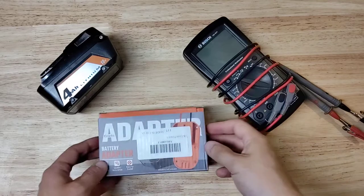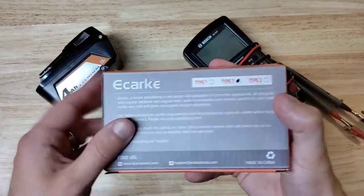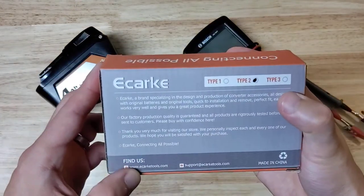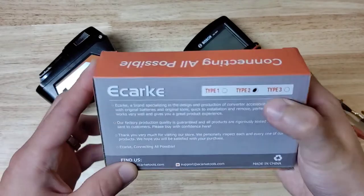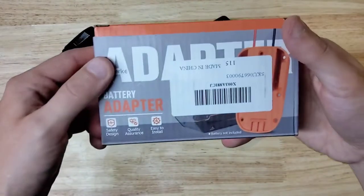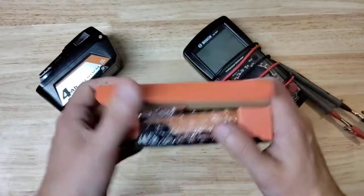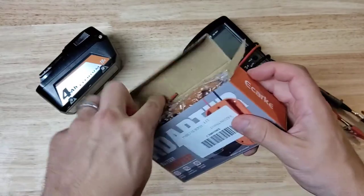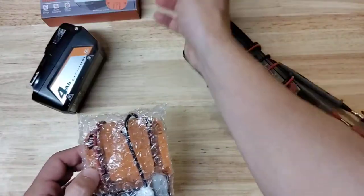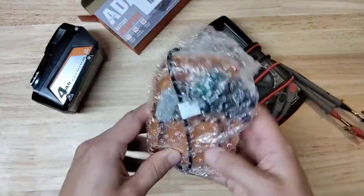Alright, let's take a quick look at this battery adapter. This particular one is supposed to be set up for the RIDGID brand of tools. They probably can't use that name on the box. The sticker's kind of covering that up there, but that's the brand that this particular adapter is made for — you see lots of these different adapters around.